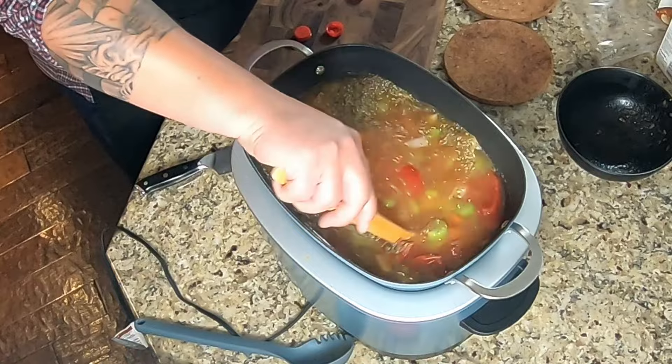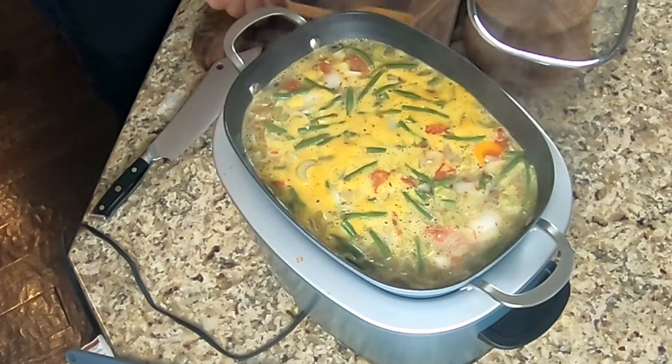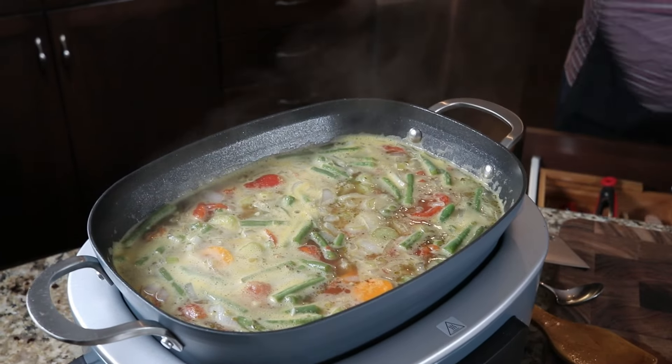It also calls for a tablespoon of dried oregano. The timer is set for 30 minutes, but at the 25-minute mark I need to add the green beans, so I'll set a phone timer as a reminder. With five minutes left I added the green beans. Interestingly, in the sear/sauté section there's no beep, but in the bake section it does beep at the end and automatically converts to keep warm, which is a lower heat setting than the 400 degrees we were cooking at.